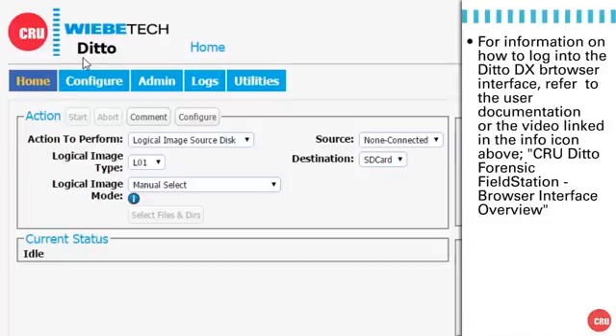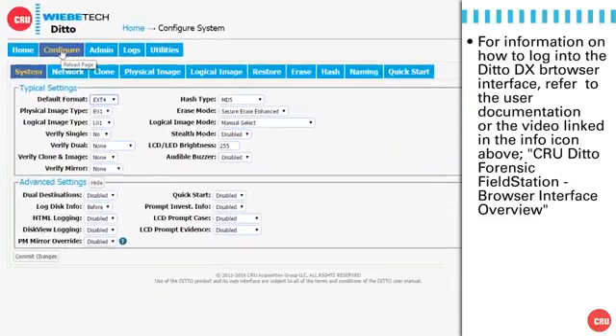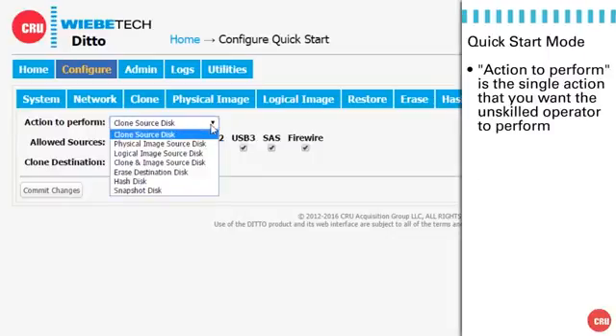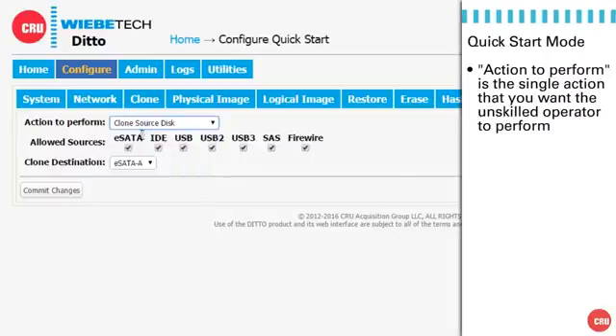We do it by going into the Configuration tab, which I'm clicking on now. Once we're in the Configuration tab, you can see the QuickStart menu over on the right-hand side. I'm going to click on that. In our situation today, we want to have an unskilled operator make clones of SATA drives to other SATA drives. We're going to go in here and select Clone from the dropdown — it is the top one on the list.